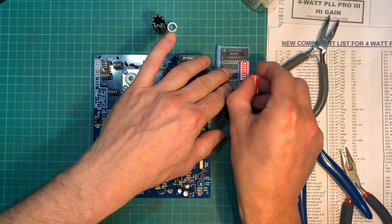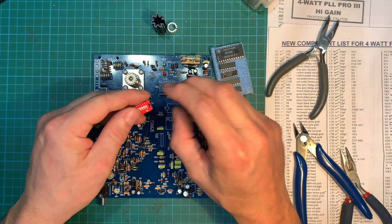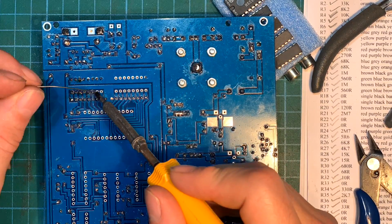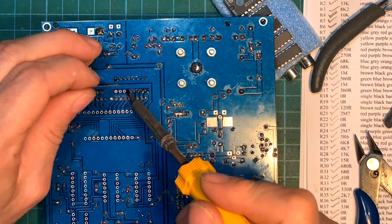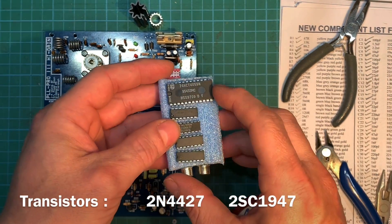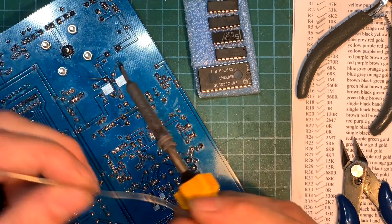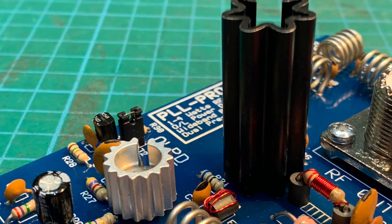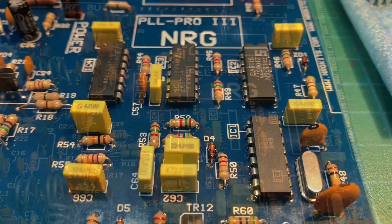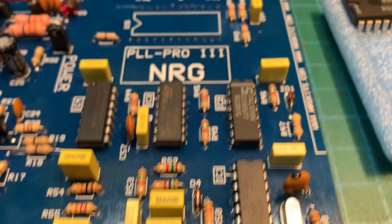Let's get our DIP switches on there. Now we're down to our final transistors — I'll put them on along with the heatsinks. All right, so all we have left is our set of ICs. Let's get them on there. There are four ICs on — they're a little bit fiddly so I didn't bother filming it, because you would have fallen asleep. One more to go.